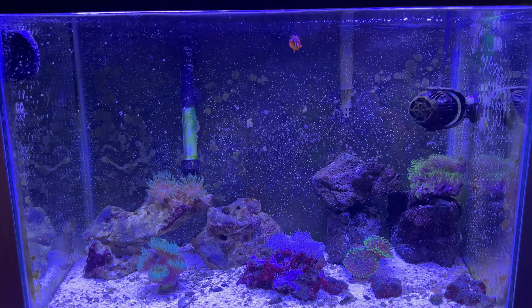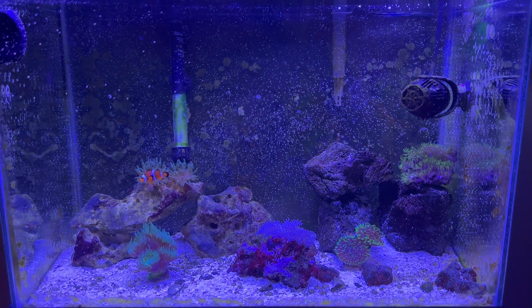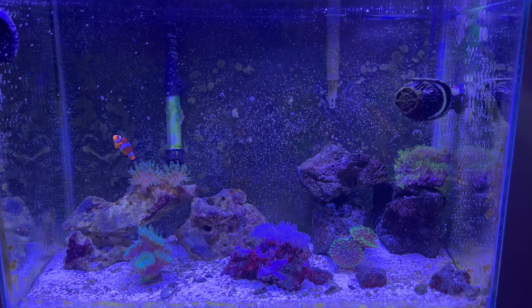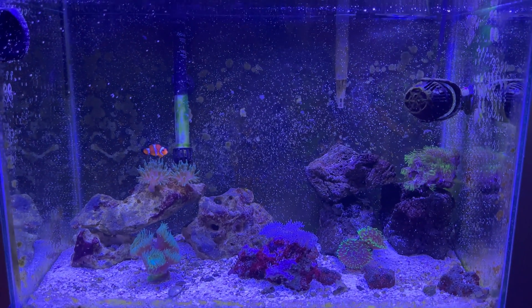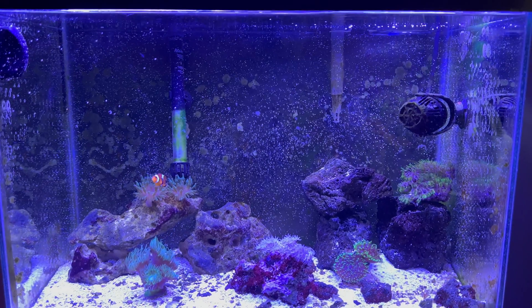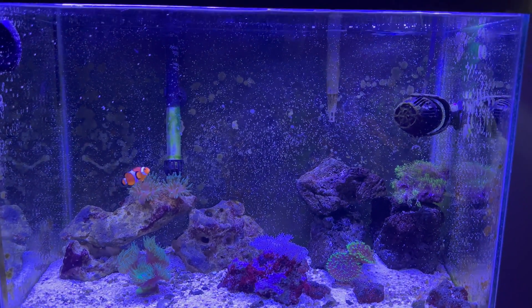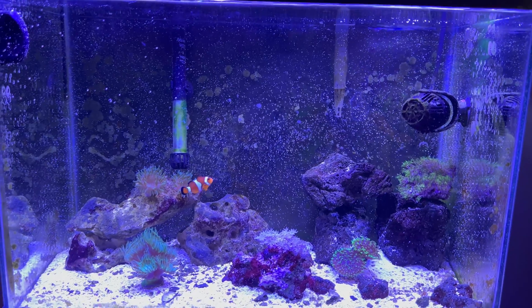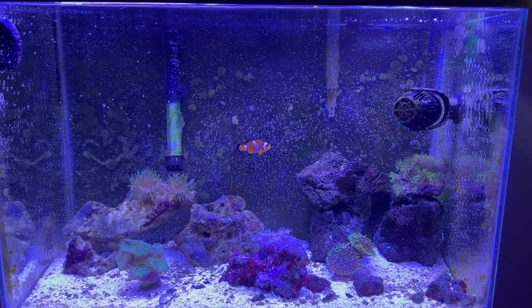Now don't get me wrong — it is of course important to test your water and test your parameters — but this is just going to be something that you can easily see with the naked eye in my established tank. I know the tank doesn't look super clean, but I've kind of held off on scraping the glass because there's some things hidden in your glass that you'll be able to tell that your tank is actually maturing.